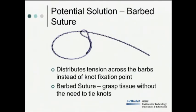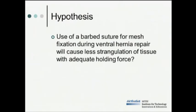One potential solution to this problem is our novel barbed suture. This suture is unique because it distributes tension across the barbs of the suture instead of at one single knot fixation point. It's also unique because it is able to grasp tissue without the need to tie knots. Based on this information, we formed the following hypothesis: the use of a barbed suture for mesh fixation during hernia repair will cause less strangulation of tissue while providing adequate holding force.